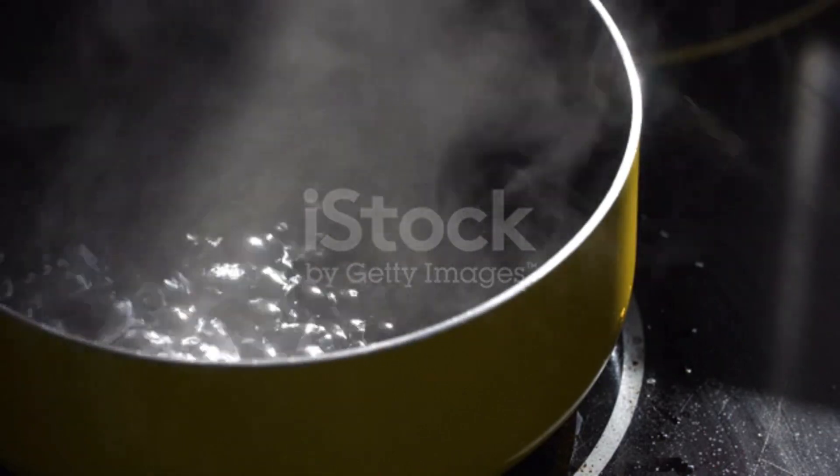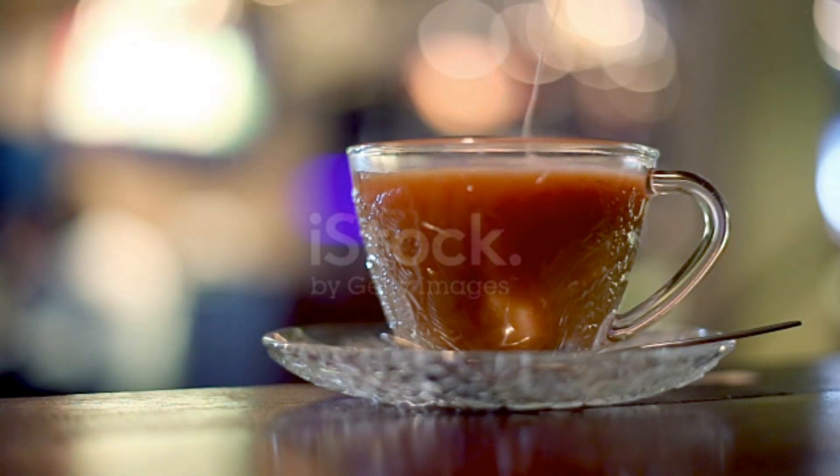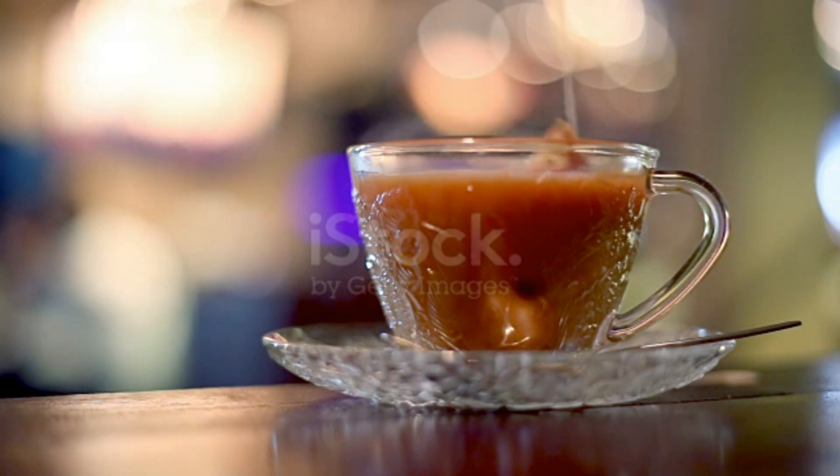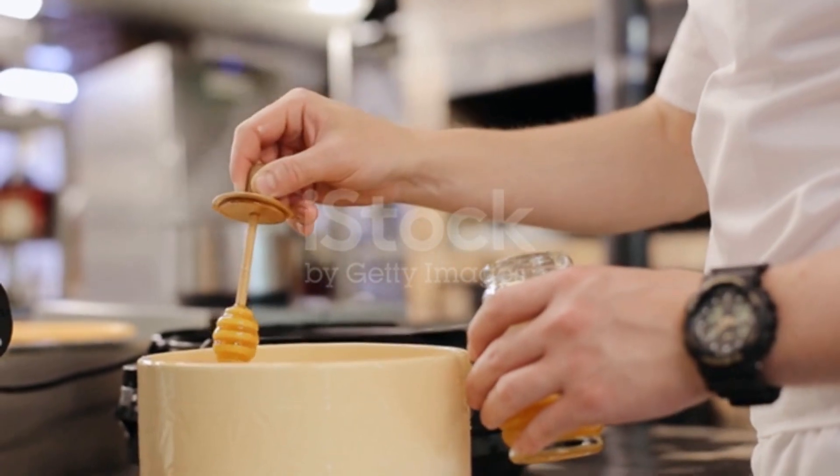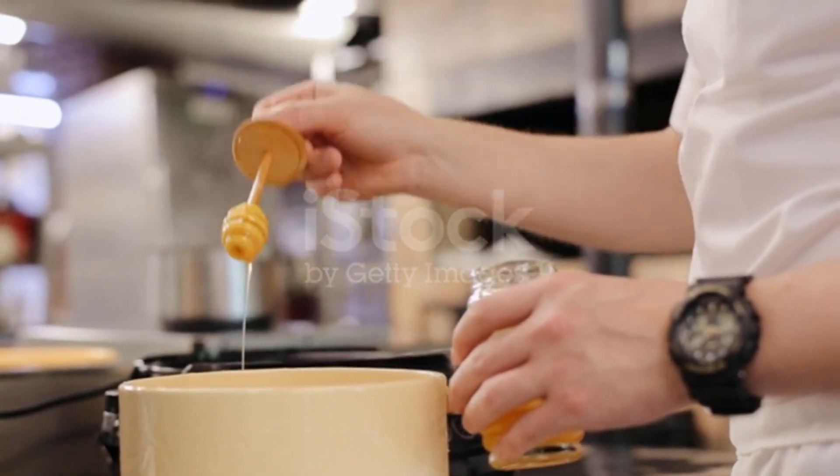Remove the pot from heat and let it cool for a few minutes. Add the tea bags to the pot and let them steep for about 5 minutes. Remove the tea bags and strain the mixture through a fine mesh sieve.